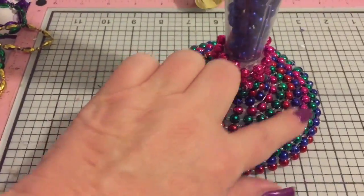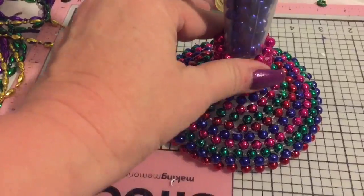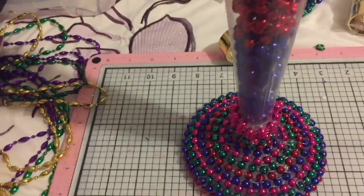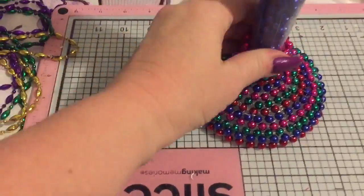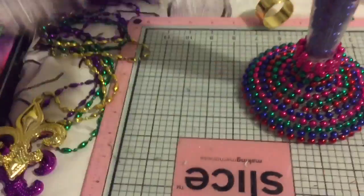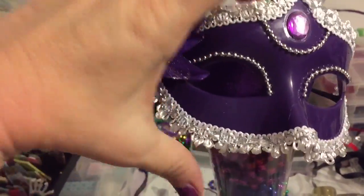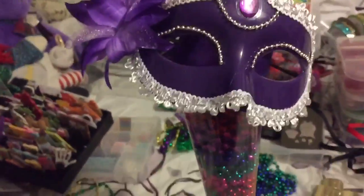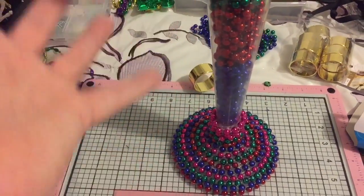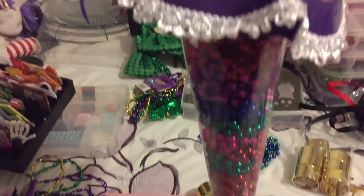Alright, here it is — all I did was just glue and go all the way around the container. You can still see a little bit of hot glue I need to clean up, but I just made it go all around to give it some pretty color. Inside I filled it up with Mardi Gras beads just to give it color and some height on my table. Then I took the little purple hat from earlier and one of the pretty purple masks and I'm going to put that on top — that helps hold the mask without having to glue or ruin it. I'm also thinking of having some beads falling out to give it a little more oomph.